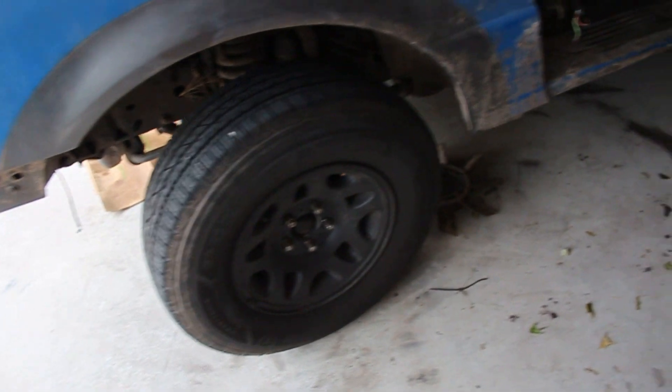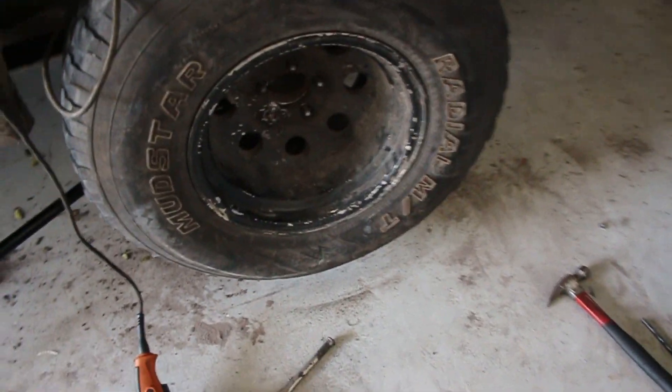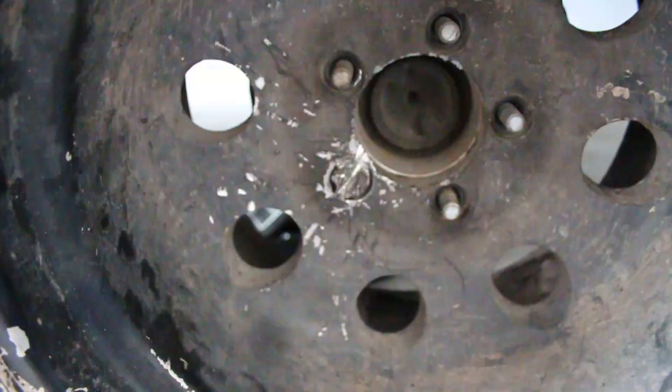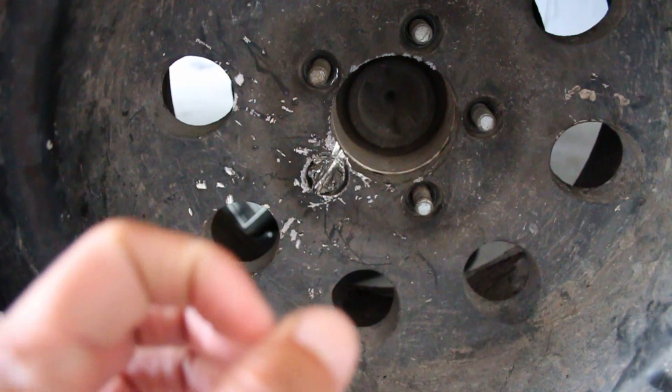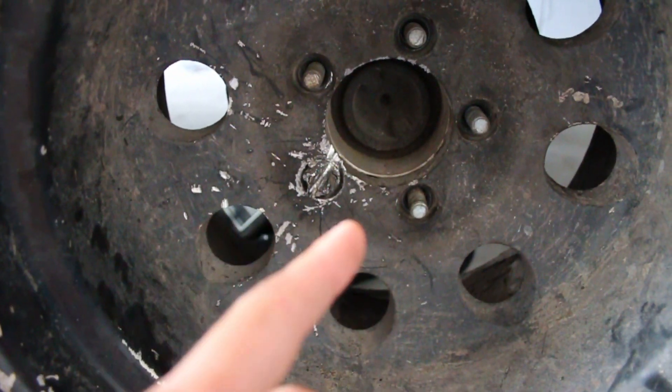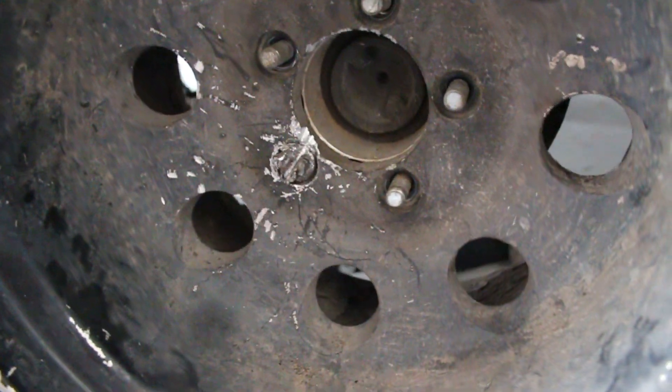My friend Tony is trading wheels with this guy - those are his old wheels, and this is the wheel and tire he's trying to buy. This is what I'm working with: the lug itself is basically cut and fused with the stud itself, so I'm not sure we're gonna be able to do this.